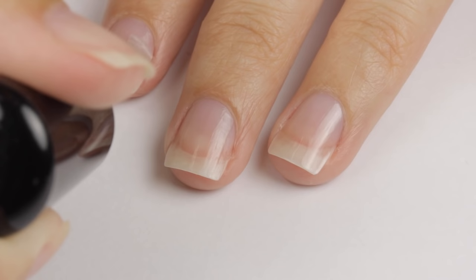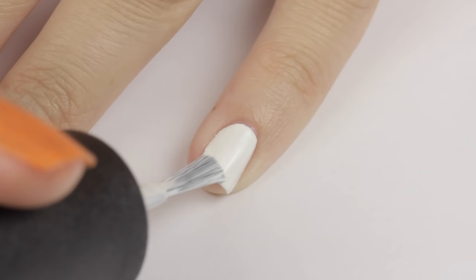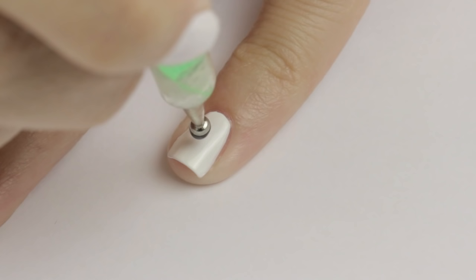The first design is a little spider hanging from its web. To start this nail, you'll first need a white nail polish. Paint your nail with a white nail polish using two thin coats. Next, we're going to make the spider's body. For this, you will need to add a drop of black polish onto tin foil and then dip a big dotting tool into it. Then just press the dotting tool onto your nail.